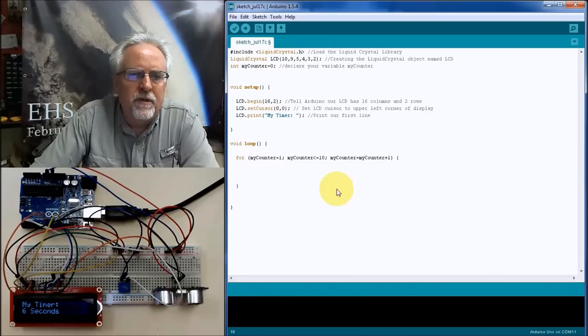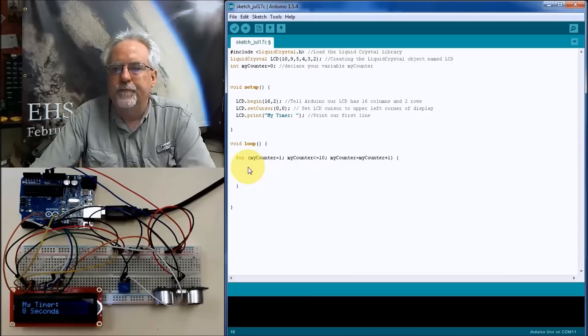A for loop needs three things: the starting condition, the condition to loop as long as it's true, and the increment. I want to start with myCounter equal to 1, loop as long as myCounter is less than or equal to 10 — the equal sign means it will execute on the 10th pass — and each time through, increment myCounter by 1.